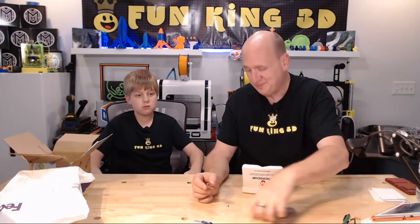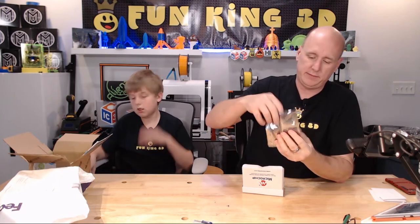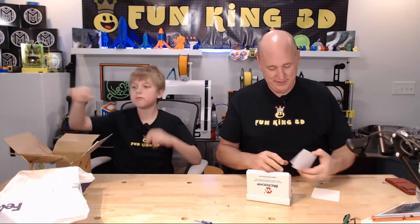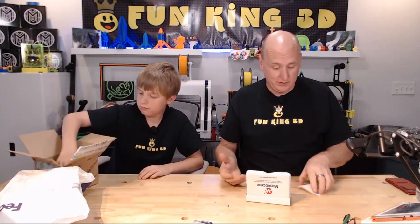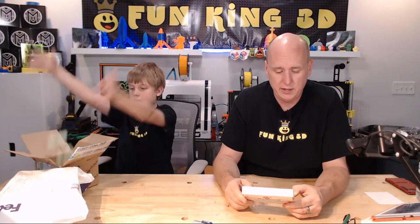I don't really understand how it came to my home address addressed to FunKing3D. You don't get that reference? That's Twilight Zone. Of course I don't. Thank you to Microchip. You guys can send me whatever you want. Oh, there's actually a paper on the back of this — this is what I thought you had handed me — which also has my home address on it. Of course it does.